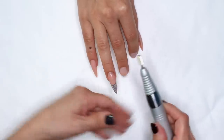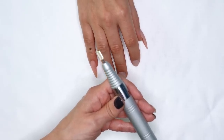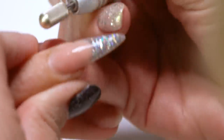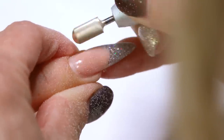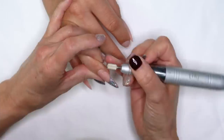I think you're a little lifted back there. So we're going to go ahead and start with our core safety bit, about 15,000 RPMs, and we're going to get in there and get rid of whatever's lifted. What I'm doing is I'm just following right in front of it — I'm not on her natural nail, just going around the back of it right where it stops.